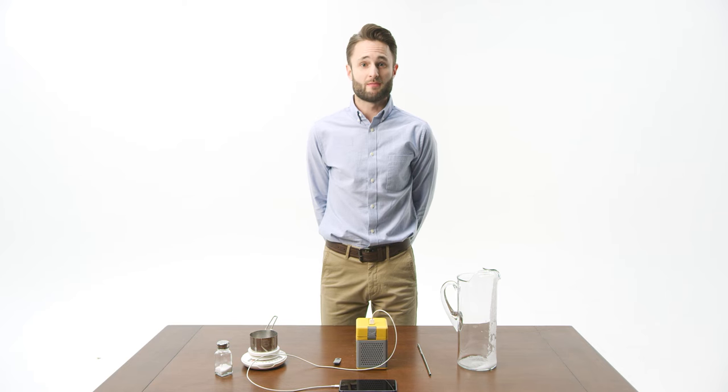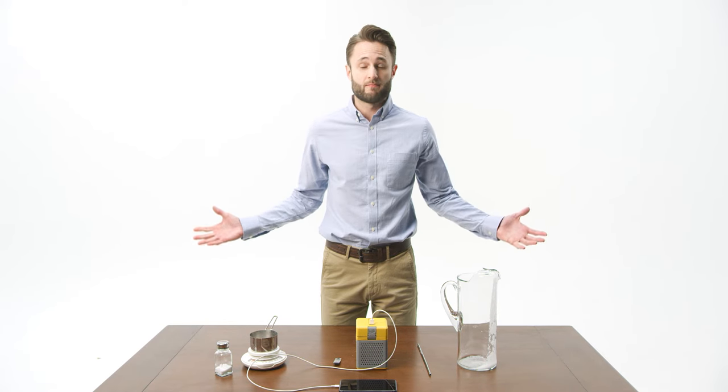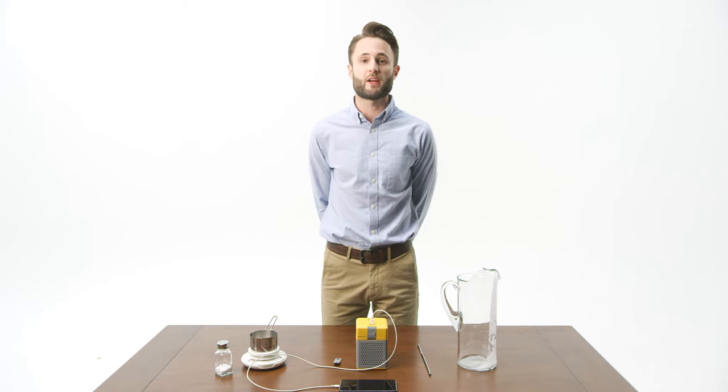Use ocean water or create your own salt solution. Add it to the cube and that's it. You've got all the power you need on your set of replaceable charge plates.